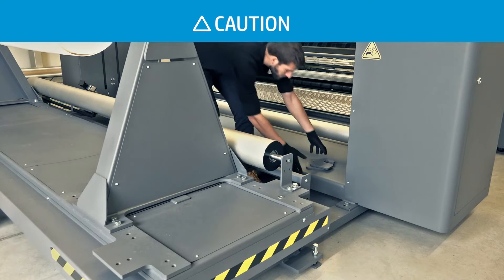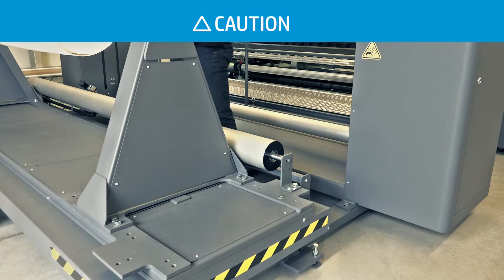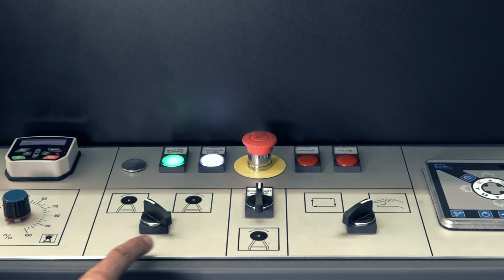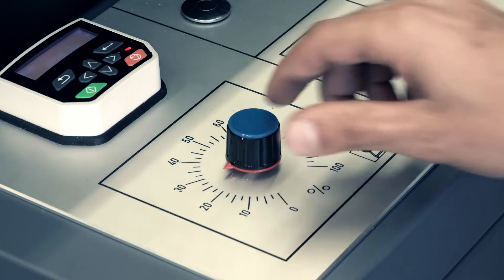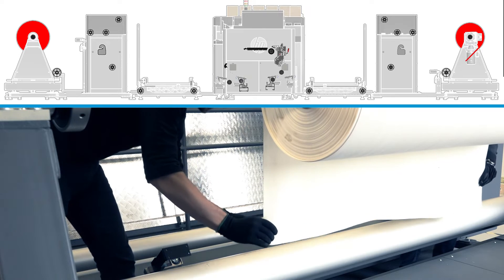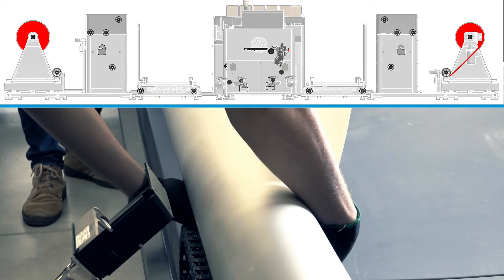Before threading substrate through the jumbo input unit, make sure the area beneath the tension bar is free of foreign objects. Set the unwinder spin direction according to your substrate roll winding direction. Set the unwinder speed to 30% and then thread the substrate through the jumbo input unit, guiding the leading edge through each part as it unwinds.